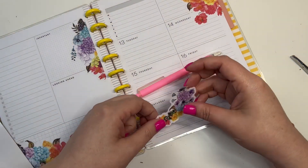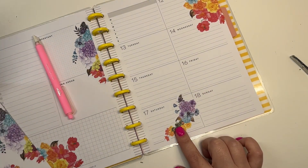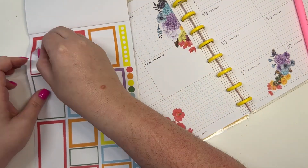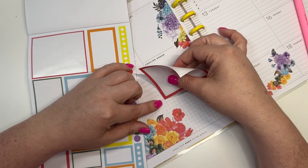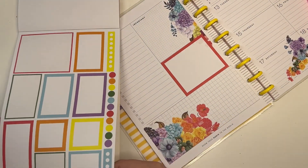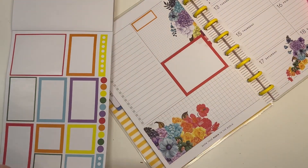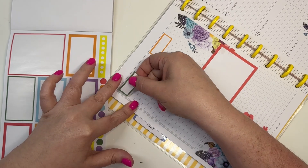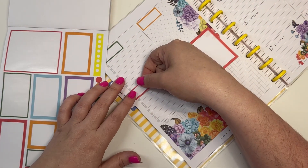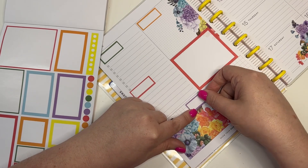Then I'm going to take this one — because I don't usually work on Saturdays, and this Saturday I'll actually be out of town, so that actually works really well. Then I'm going to go to my decorative boxes. This double box is technically a double box for a vertical spread, but it also fits just like this. And then I'm going to put one up here, one right here, one right here, and the last one right here.